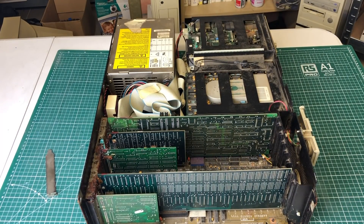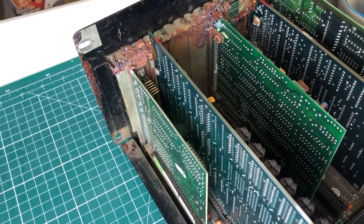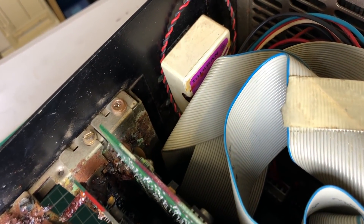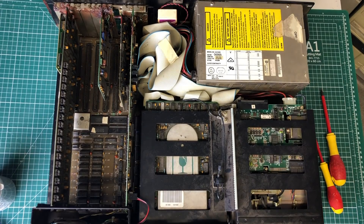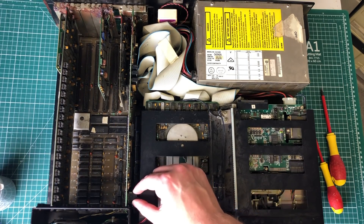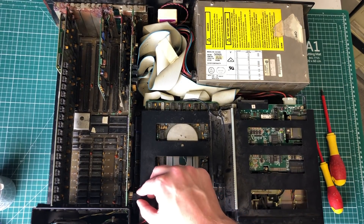Inside it becomes very clear just what type of damage we are dealing with. The battery has wreaked all kinds of havoc on the expansion cards — they are pretty much all covered with gunk. The PC has probably been sitting on its side stored away somewhere, and the five expansion cards we have here are pretty severely impacted. We'll start by trying to remove them to take a closer look at the actual damage.